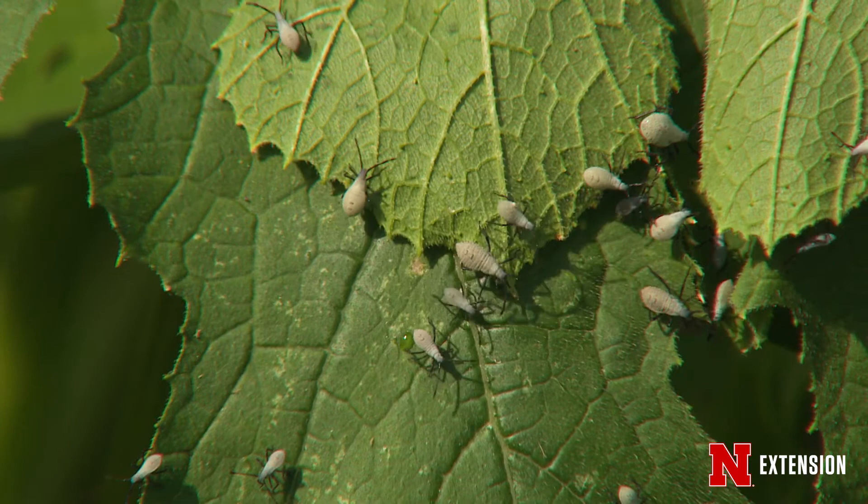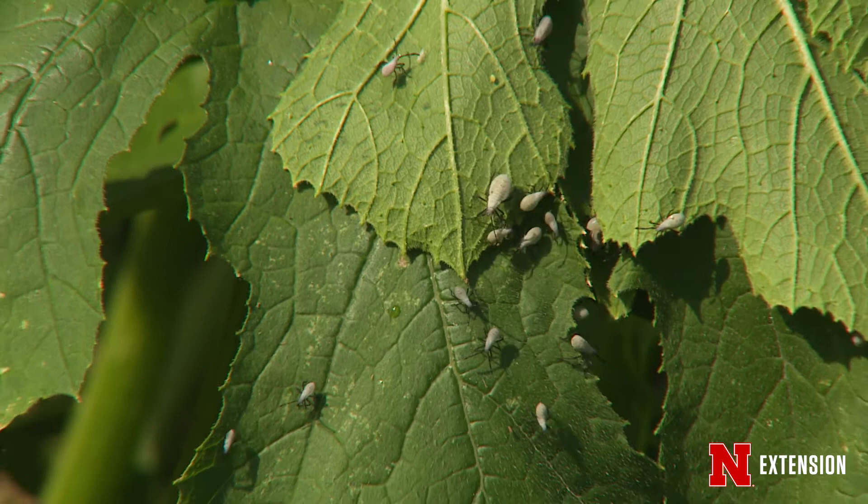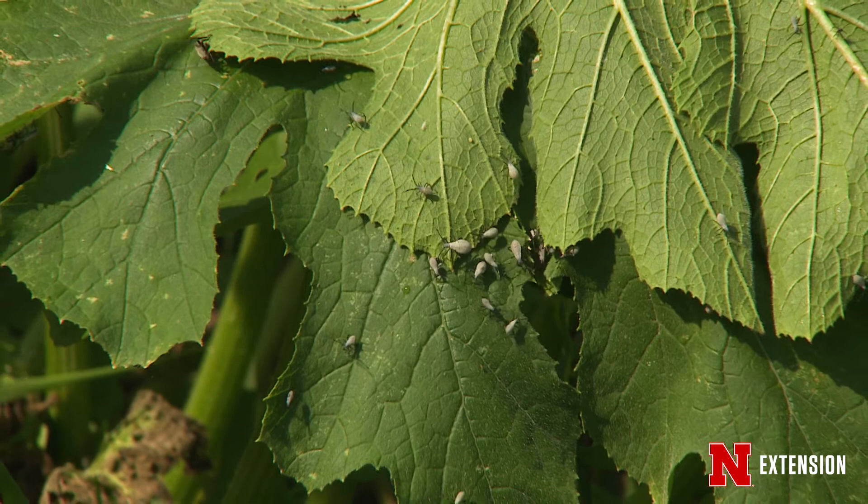If you want to cut down on numbers for next year, garden sanitation is very important. Because the adults overwinter in debris, you want to clean up your garden at the end of the season. And if you're going to plant cucurbits year after year, switch things up and rotate where your crops are — maybe you'll confuse them. With persistence and good IPM practices, maybe you'll have fewer plant Draculas and more pumpkin pie.